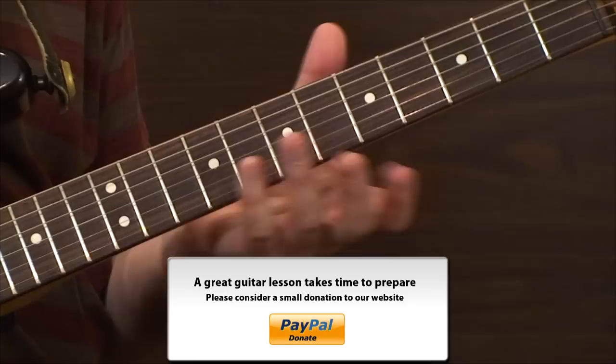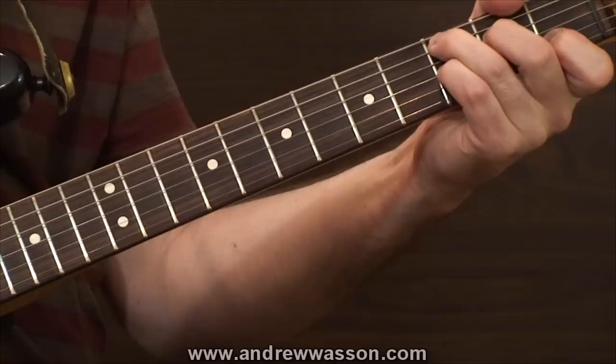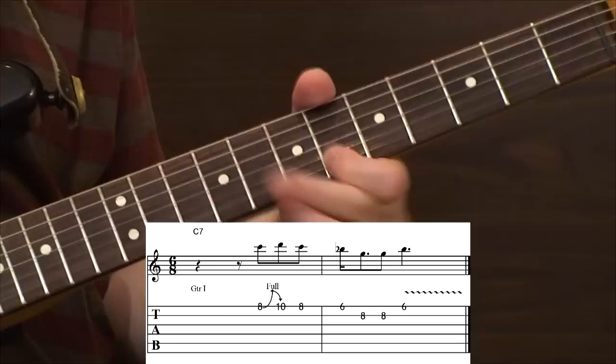The next lick is a very common sounding blues idea in 6/8, something that we might hear played by a guitarist like Buddy Guy. This lick kind of plays itself out to resolve to the flat seven of the chord. The chord that we're going to use is a C-dominant seventh, so the B-flat note is going to be our target tone. The lick sounds like this.